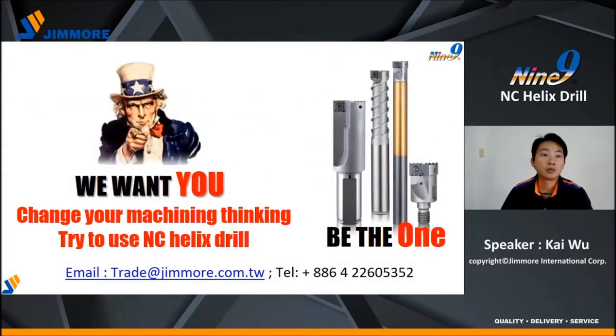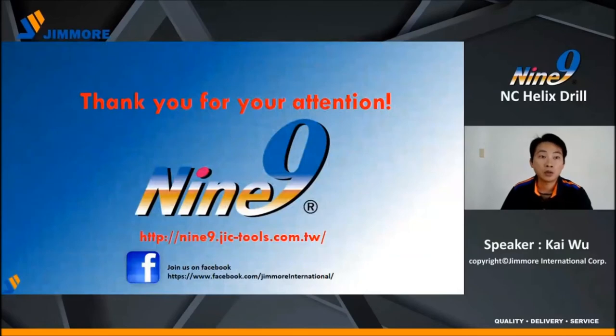Finally, we want you to move away from old-school methods. Open your mind and try new solutions. You can leave your message below or write an email to us. Thank you for watching this video. If you like our video, please share and click the button below to subscribe. See you soon, bye-bye.